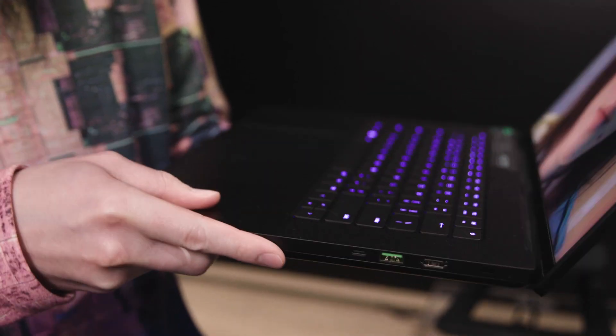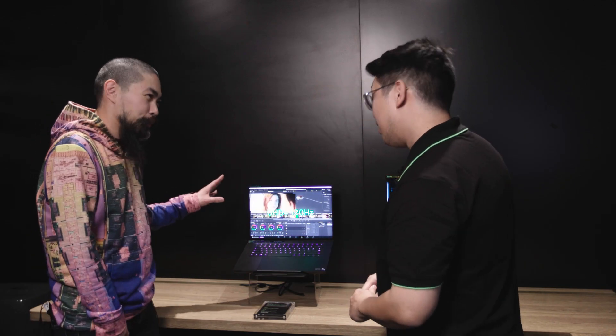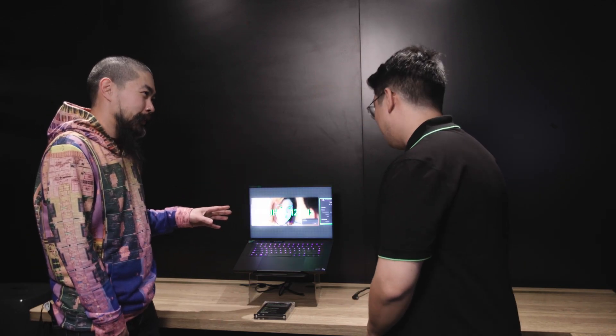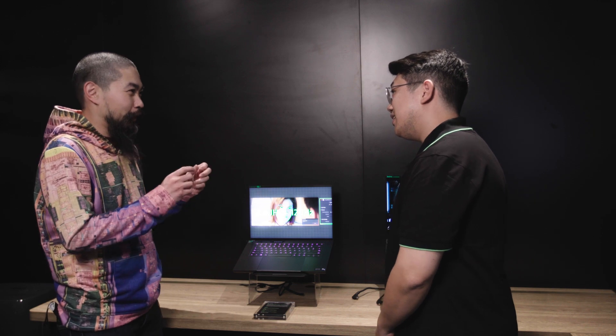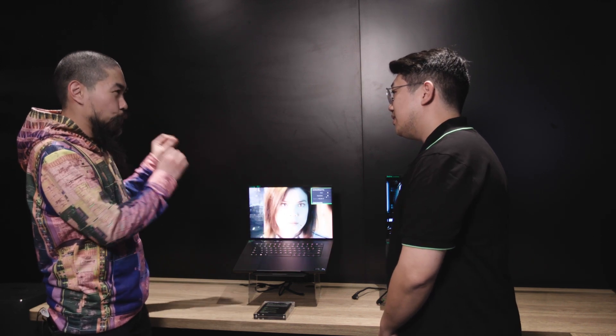So right here we've got a brand new form factor for us. This is the brand new Razer Blade 16. It's got a gorgeous mini LED display with dual modes. Did you say mini LED? Yeah, mini LED. I have that technology on my tablet and on my TV, but I've been waiting for it on a gaming laptop. Yeah, this is our first and we're very excited about it.